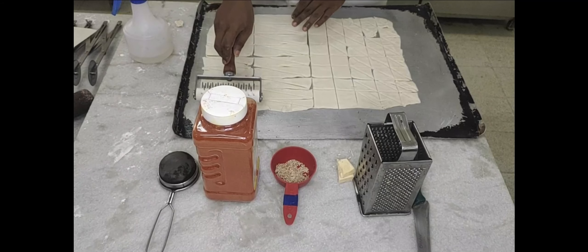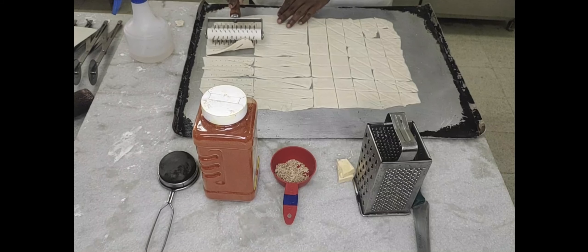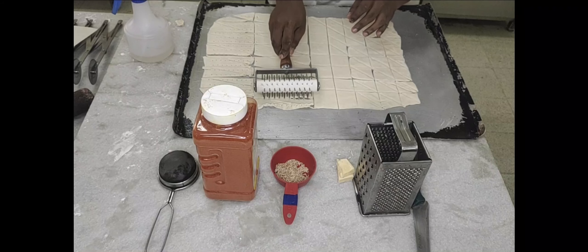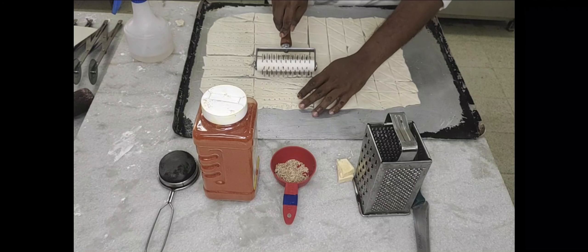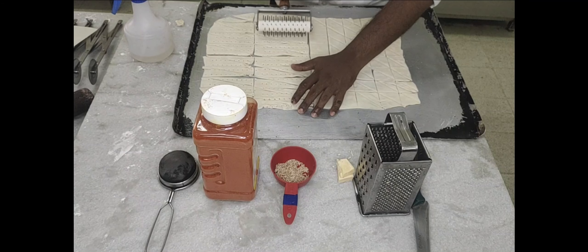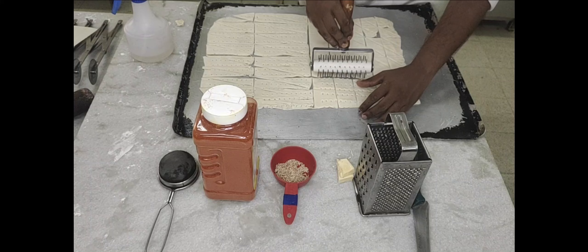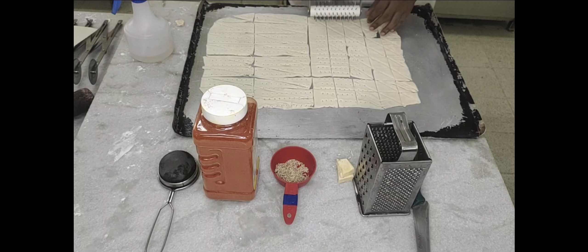After cutting into pieces, you're going to dock the dough. Docking can be done before cutting into strips. You dock it either with a docker or you can use a fork or a knife. This docking is basically to keep it flat so the dough doesn't puff up when you're baking.